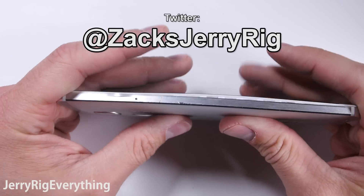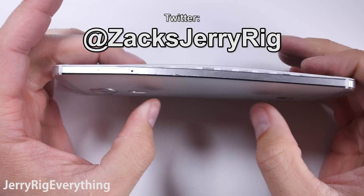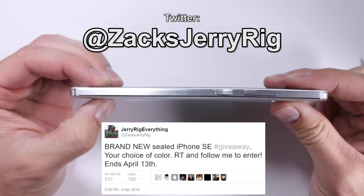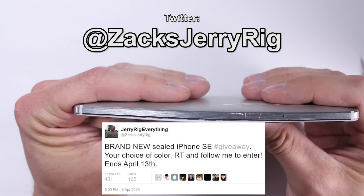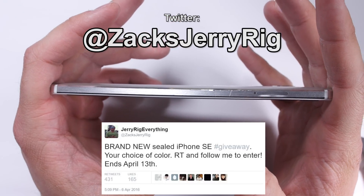My Twitter followers knew the outcome of this test before I posted the video, so if you want to stay ahead of the curve, come follow me at ZachsJerryRig. I am also giving away an iPhone SE to one lucky retweeter of this tweet, so go find it in my recent tweets. Thanks a ton for watching — I hope to see you around.